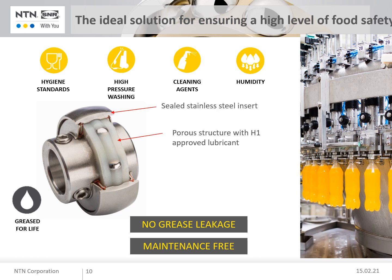With this technology, the lubricant is absorbed and held by a porous structure like a sponge. During operation, the lubricant is distributed within the bearing and efficiently ensures the best possible friction reduction and wear protection. The free space available in the bearing insert is completely filled, which practically eliminates the risk of contamination of the bearing interior from the outside.